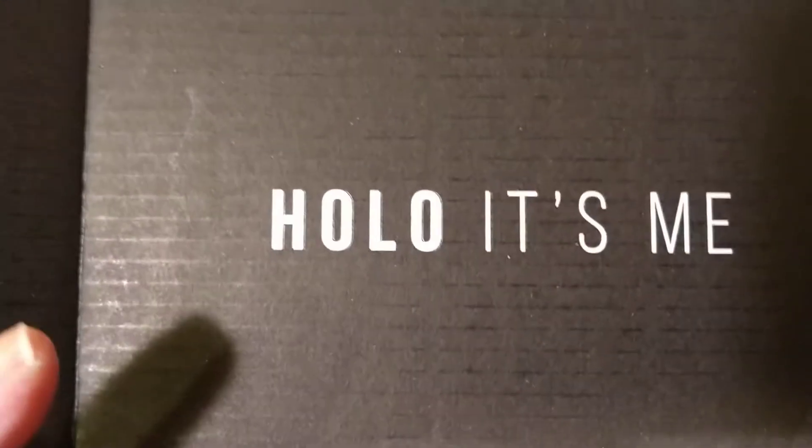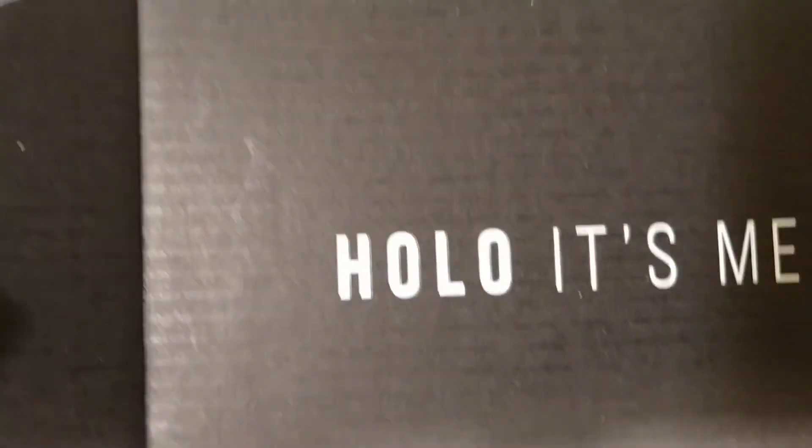It says 'Hello, it's me' on it — she's so creative!